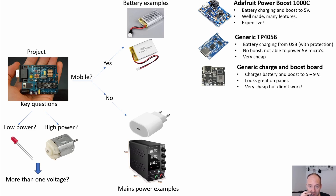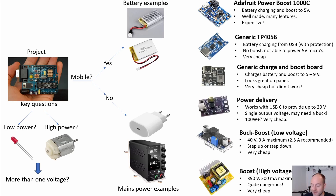The generic charging and boost board looks really cool on paper — it does essentially everything the Adafruit board does and is even a little more flexible, allowing up to nine volts output, all for 64 pence versus 20 pounds. However, as you saw, it didn't work for me — that could be user error, perhaps needing a battery connected. I'll do another video on that. The power delivery boards are also a good option: if you need 20 volts at 100 watts from USB-C, they work really well, but the downside is that once configured for 20 volts, there's no five volt or 3.3 volt output to power your microcontroller.